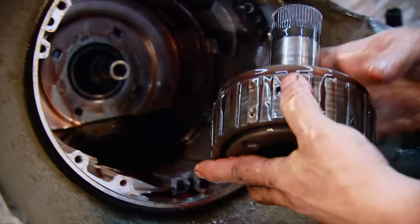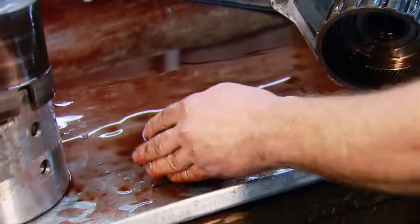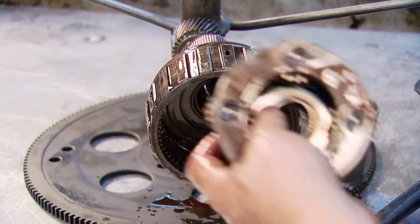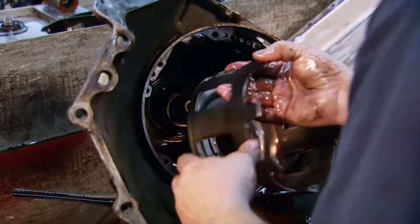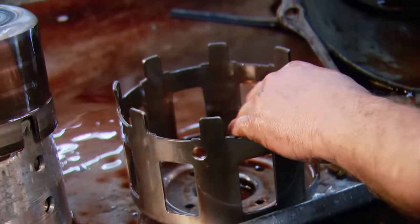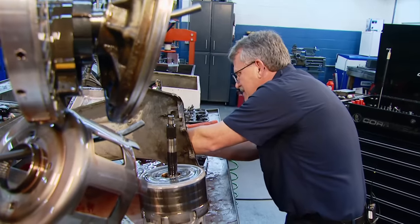Tear down happens quick. Jamie keeps organized by putting the hard parts on his transmission internals Christmas tree-looking rack. The majority of these hard parts get cleaned, inspected and reused, while things like clutches and seals hit the trash pile.